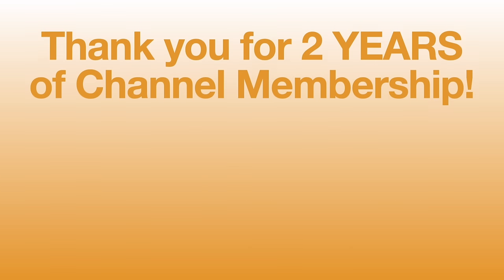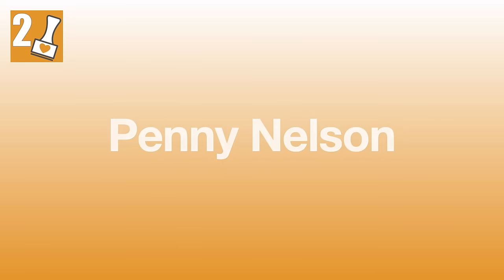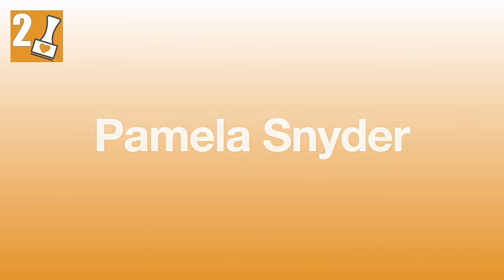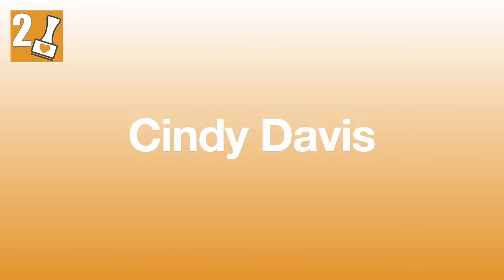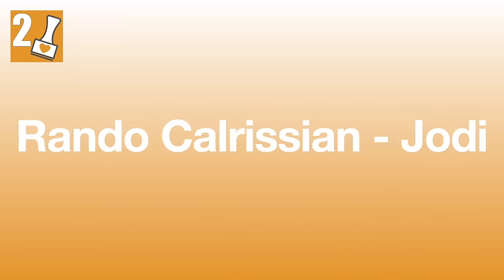In the month of August, I had some channel members earn their two-year membership badge. Congratulations goes to the Moody Crafter, Joy Moody, Penny Nelson, Cindi Fields, Karina S, Pamela Snyder, Cindy Davis, Carmen Reyes, Cheryl Sol, Jody aka Rando Calrissian, and Debbie Name Outhill.